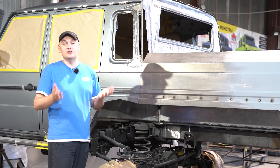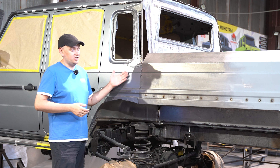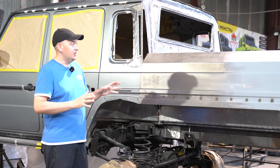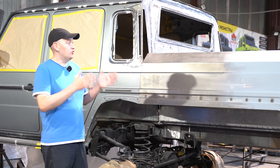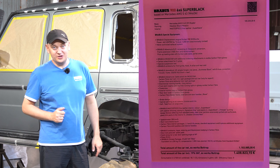Just a reminder, this is the 2022 G-Wagon, the G-63 model. We've been entrusted with the task of cutting it open, and I'm confident it's going to turn out to be one awesome ride. So, what were the challenges, you ask? Let's dive in.